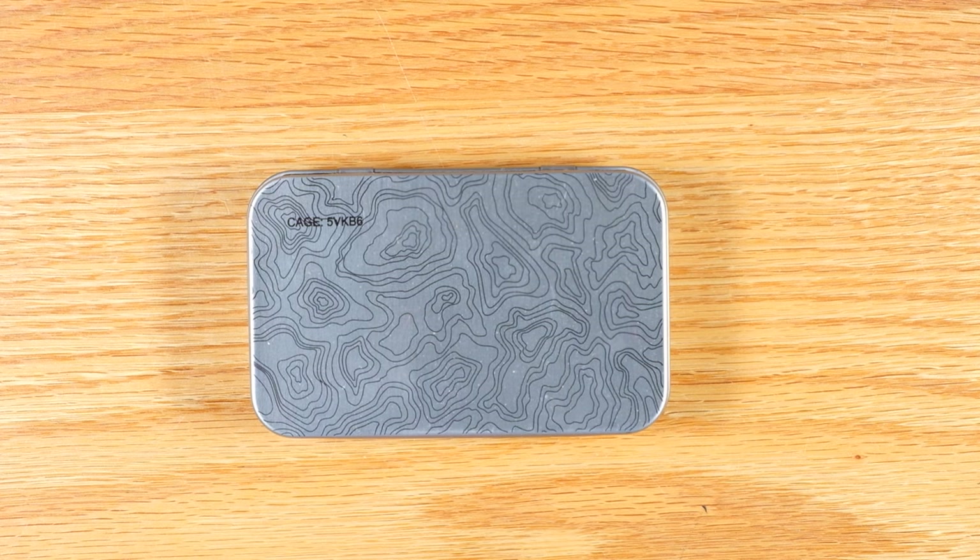This is a tin made by a company called County Com. A lot of people in the EDC community make small survival kits in Altoids tins and things like that. So this is a sort of upgraded Altoids tin — they come in two sizes: the regular Altoids tin size and a larger one. Better built, heavier construction, and it's got a nice topo map-looking engraving on the cover. I bought both sizes and then figured out what to put in them.